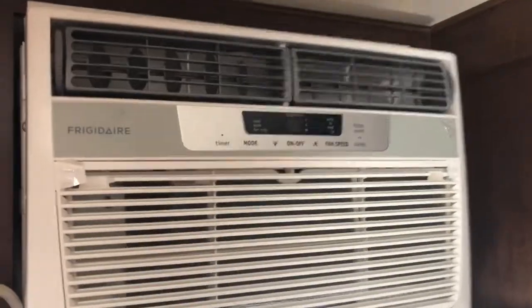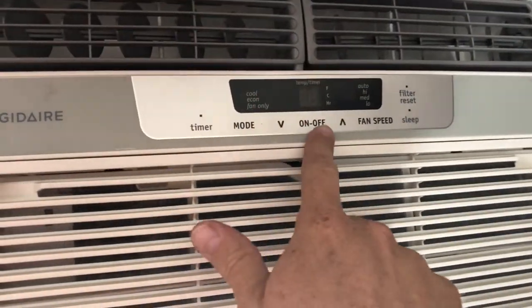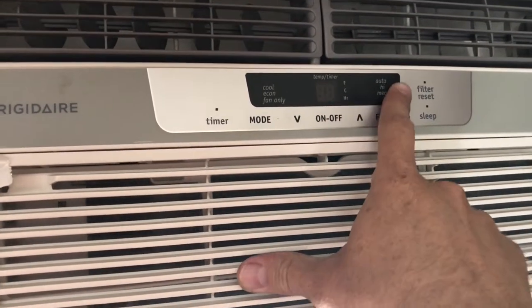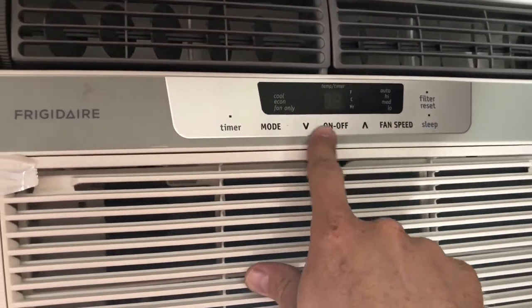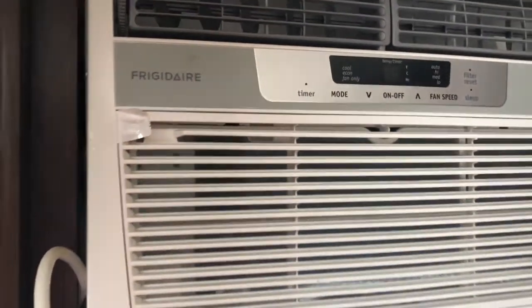The air conditioner won't work unless you're hooked up to ground power or a generator. It's very simple to operate. You can change your fan speed and change the mode to cool, econ, or fan only.